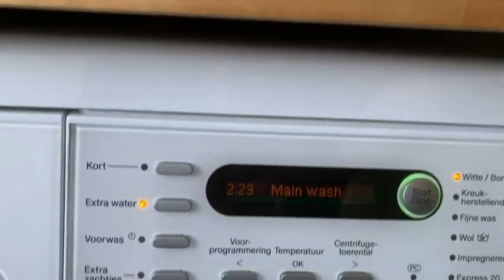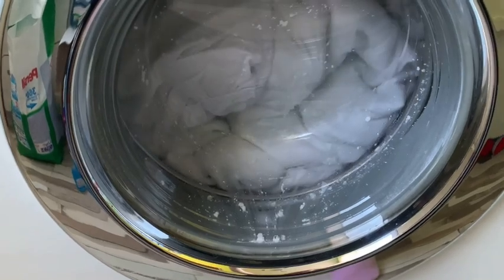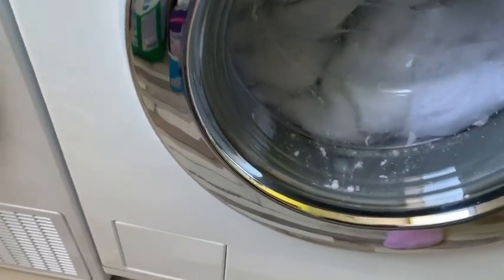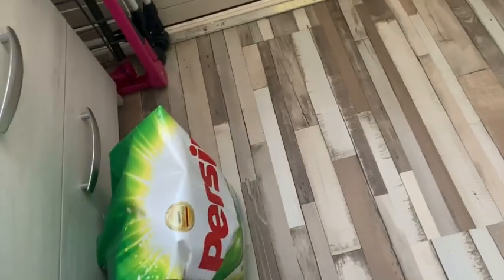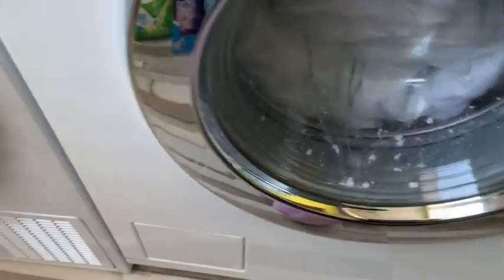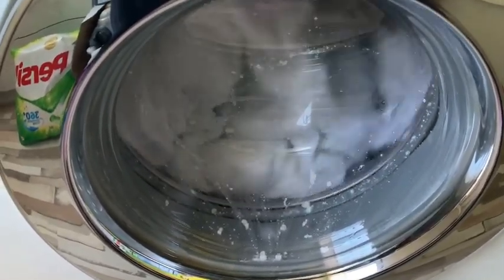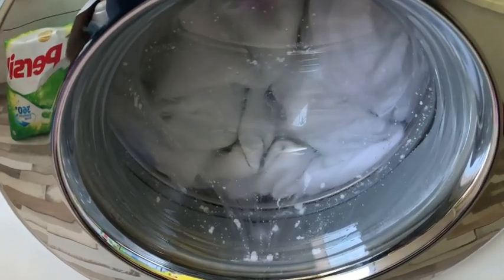Cotton program, get some water. So this is my Persil, and this is 700 grams of washing powder in the washing machine. It's crazy, I know.